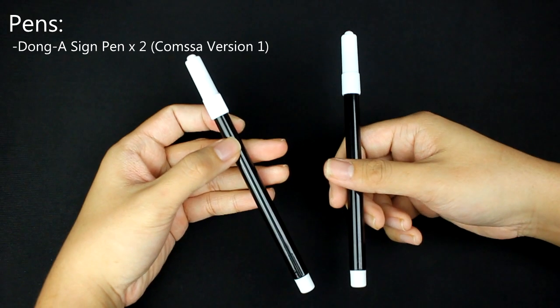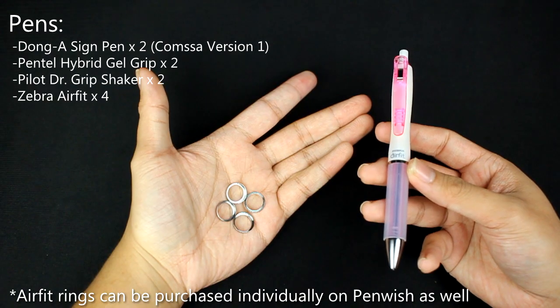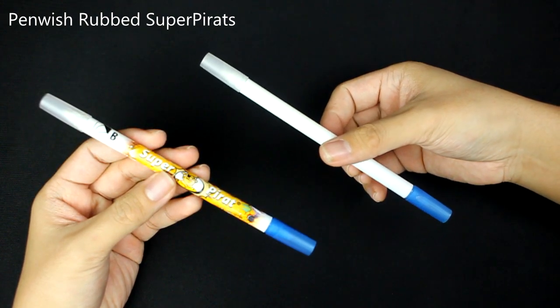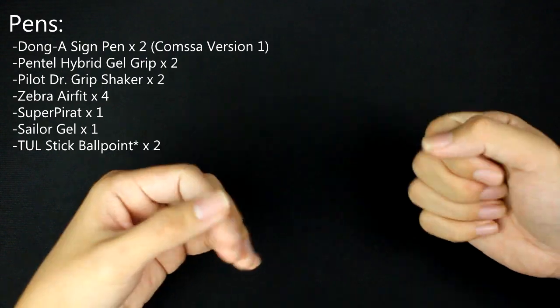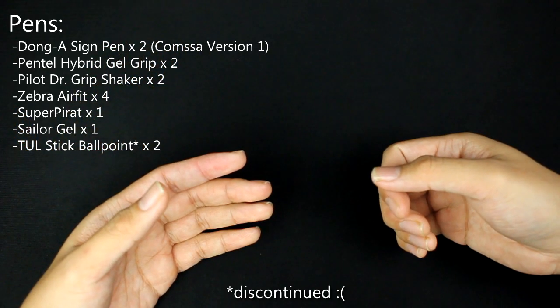Here are the pens you will need: two Compsas, two hybrid gel grips, two white Doctor Grip grips, four AirFit rings, one Super Perot. Penwich sells these Super Perots that are already rubbed, so I recommend getting one of these so you can save some time making your mod. One Sailor Grip or some pads that are the same size. And lastly, two tool stick ballpoint pens, which are unfortunately discontinued.